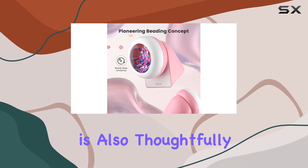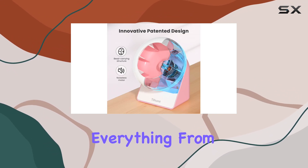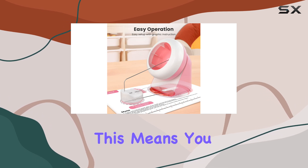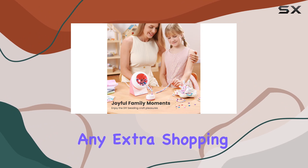The kit is also thoughtfully packaged, making it a perfect gift for anyone interested in jewelry making. Everything from needles, thread, jump rings, to lobster clasps are included. This means you can start creating right out of the box without the need for any extra shopping.